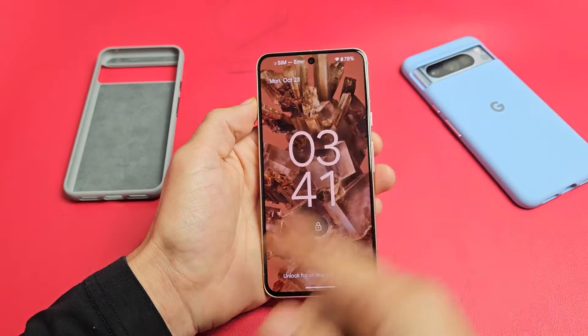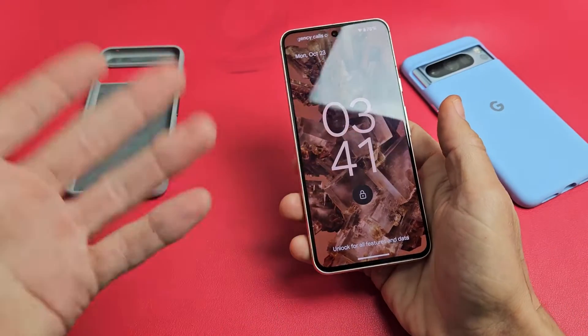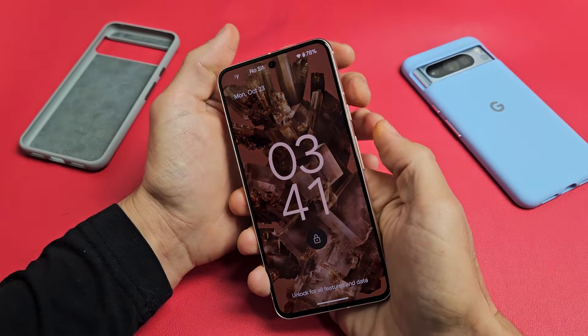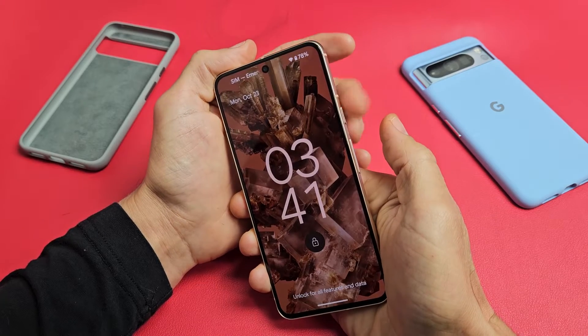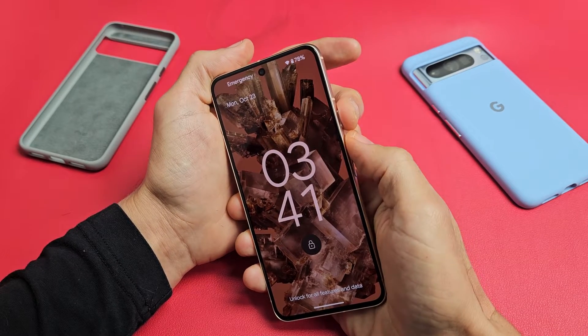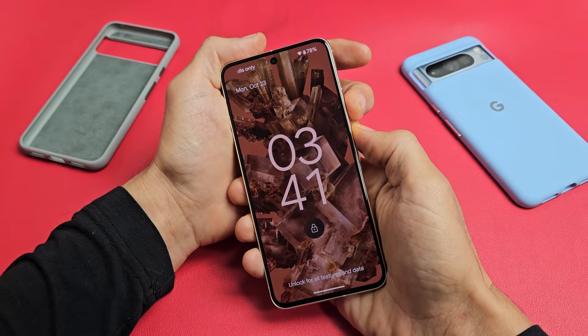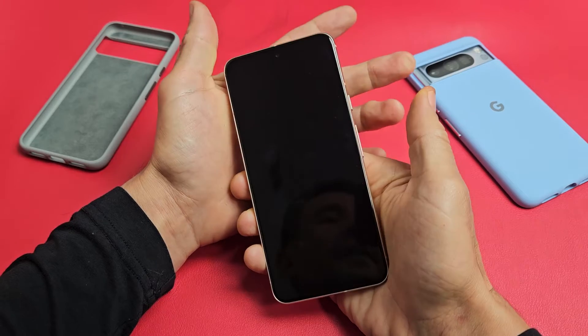So let's pretend I'm still stuck in a boot loop here — I see that Google logo, it turns off. First thing to try while your phone is in a boot loop is a forced restart with a two key combination. What you want to do is press the power button and the volume up together — press and hold both buttons and just keep on holding, wait till the screen turns off.